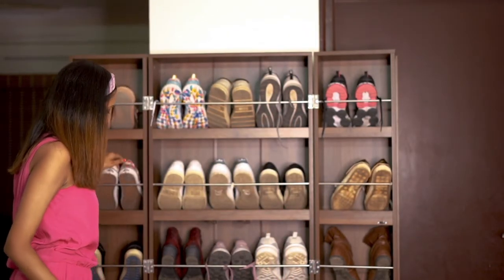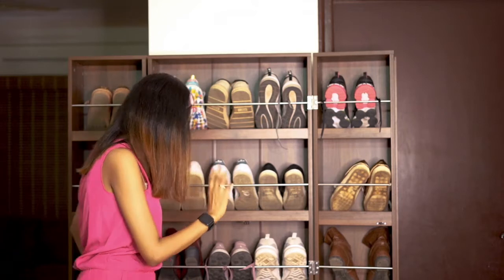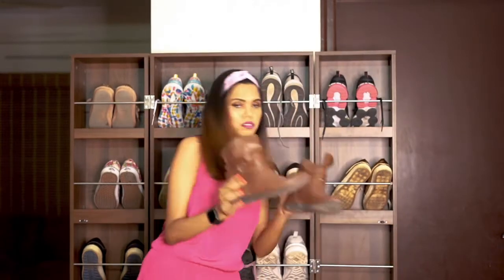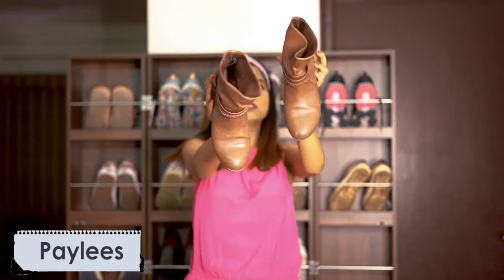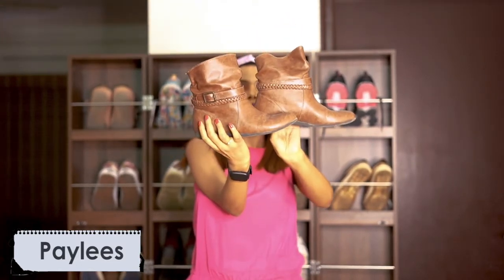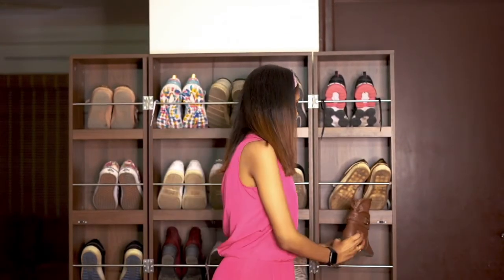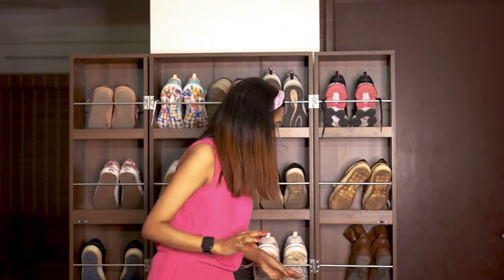I think I've shown you almost everything, apart from three boots. Let me quickly show you those also. I got these from Bata — this is not at all my favorite, I'm not happy with this shoe. But I wanted a brown pair of boots and couldn't find one in the market. I have a problem — I really hate buying shoes online — so most of the shoes you see here are from regular stores, not online.